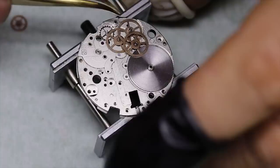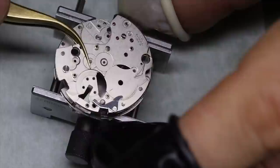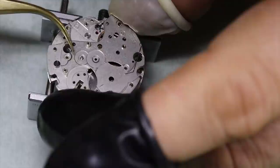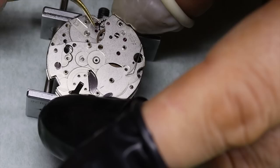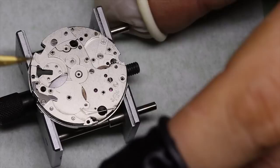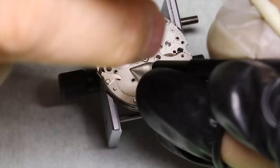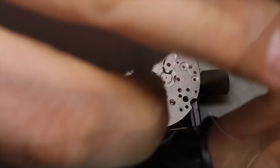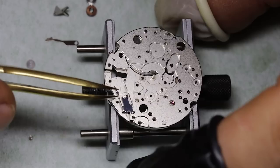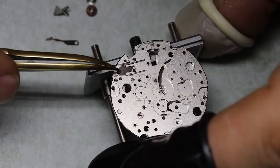You might ask why there are 17-jewel versions — the main answer is archaic customs rules. For instance, the US and other customs authorities separate watches with 17 or fewer jewels from those with more than 17. In today's production one jewel is probably worth five cents, so it makes no sense whatsoever — not that we'd think customs is based on common sense anyway. Jewels in the movement reduce friction, reduce wear, and improve accuracy, so most likely this watch was produced for export to the US.